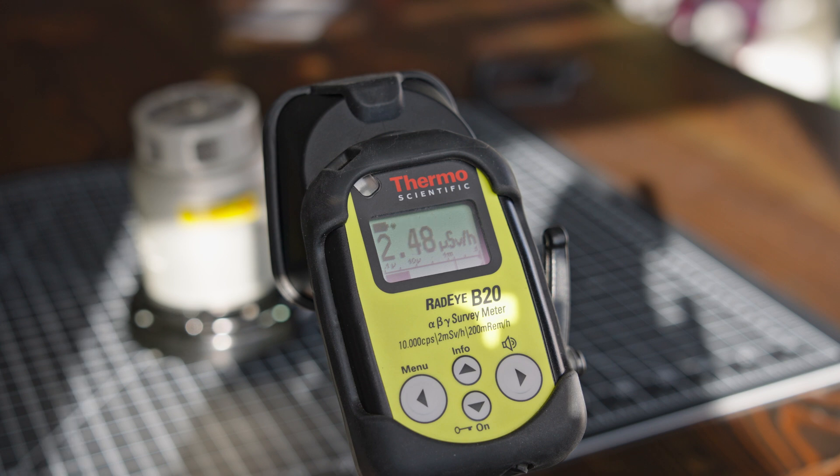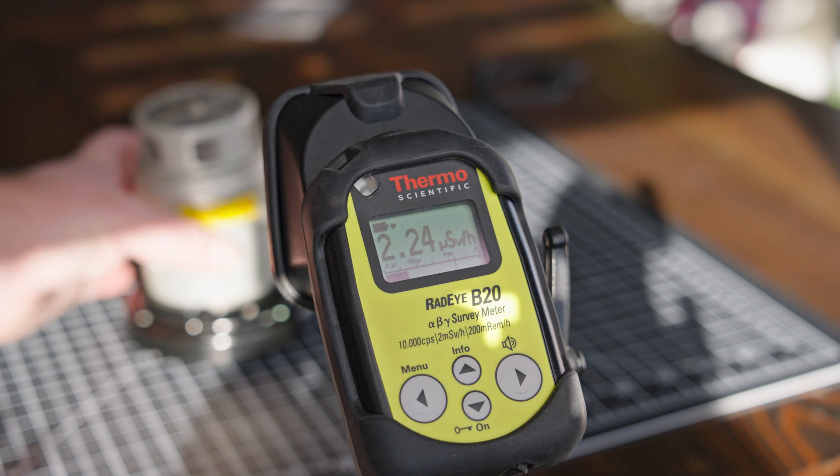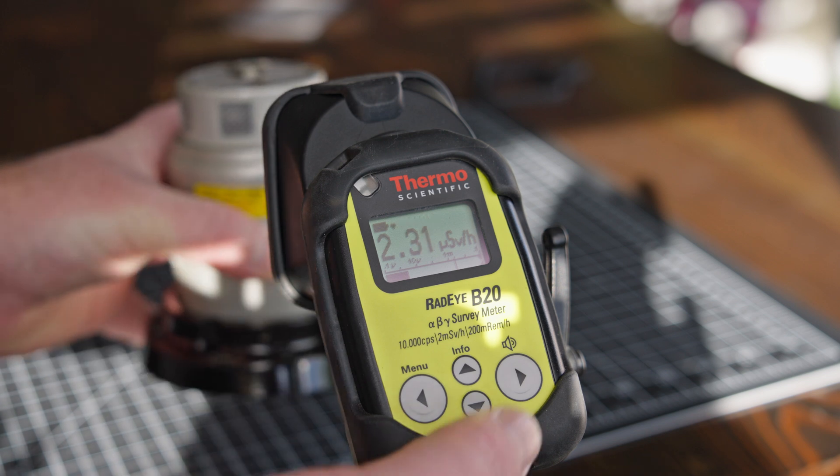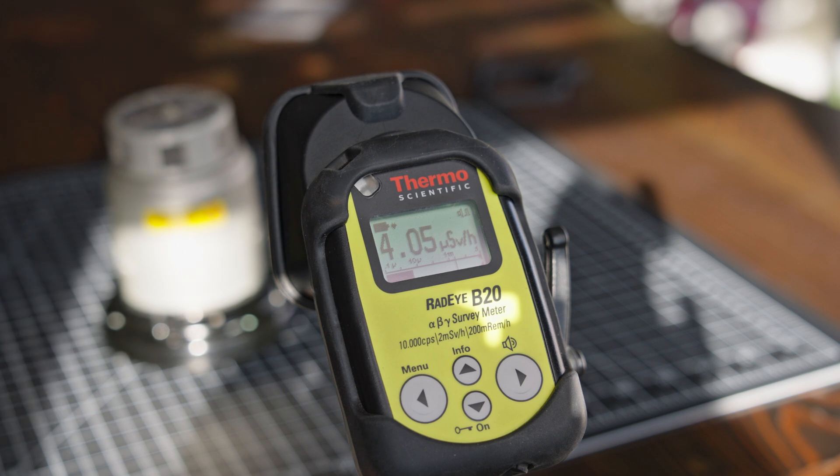It's not something you want to spend a lot of time next to, but it's not horrible — it's definitely something to be aware of. An audio cue is kind of nice to hear to get an idea of how much radiation is coming out of a device, as I bring it closer you can hear it start to come up.